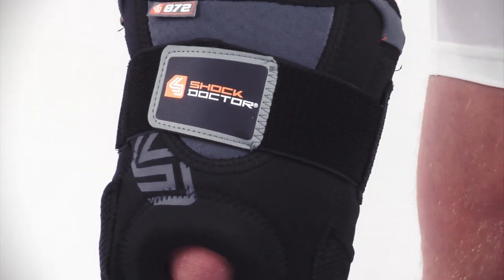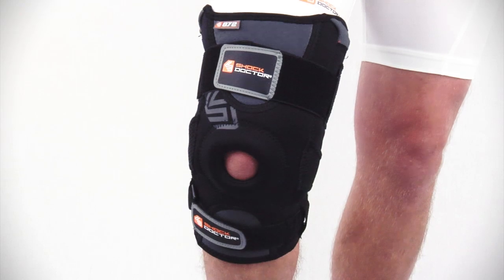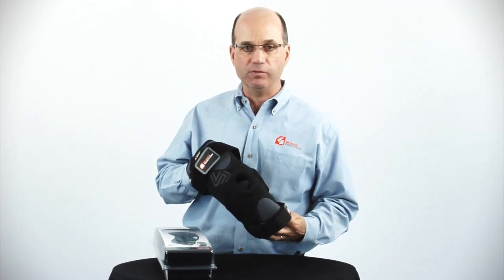As with all of our performance sports therapy products, this has been produced with an integrated antimicrobial technology. The 872 is available in sizes small through double extra large.